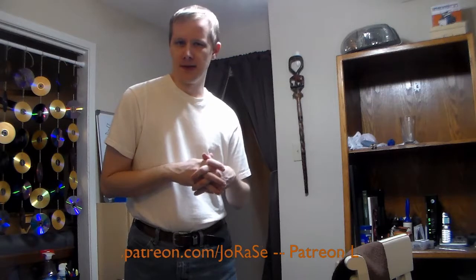Hello everyone, Jorah C. here for this week's Weekly Update. So we've had a bit of a break so I could get things set up for the Advanced Blending Techniques series.